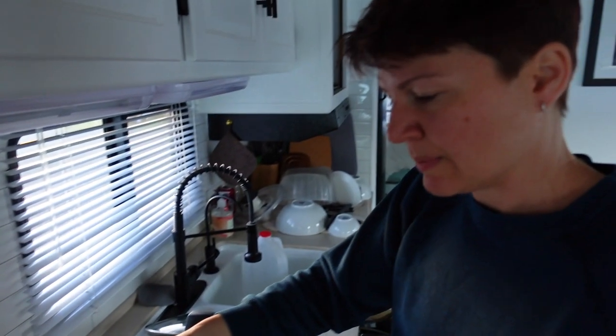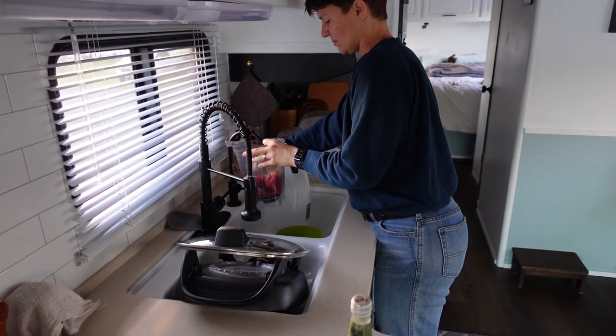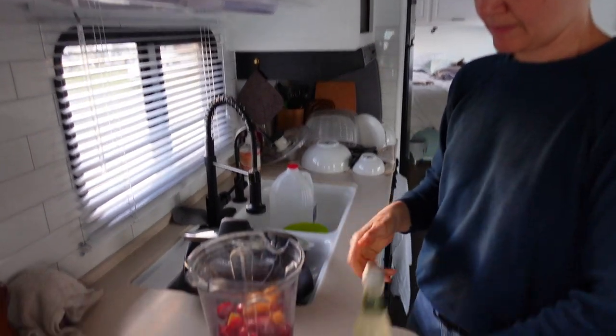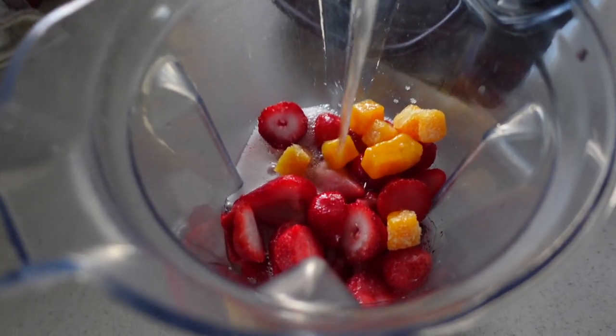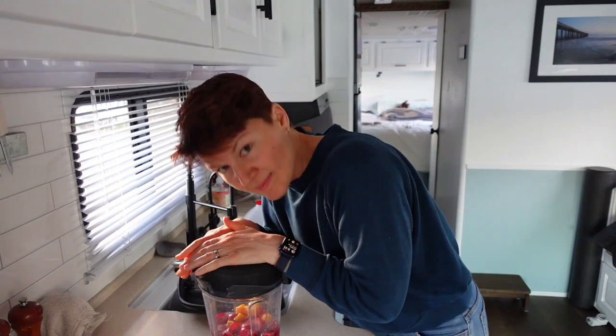Less than a teaspoon of raw sugar — sometimes I use honey. A couple cubes of passion fruit. A little bit of water. Fever Tree ginger beer, and we blend.